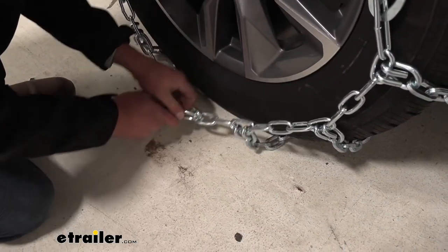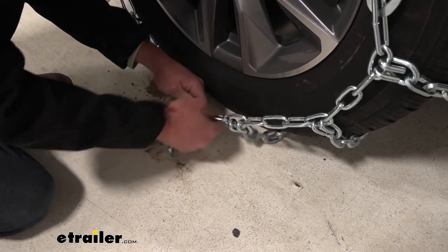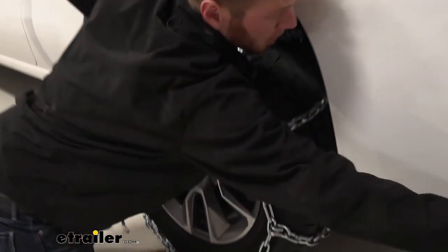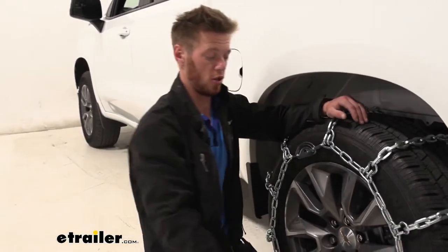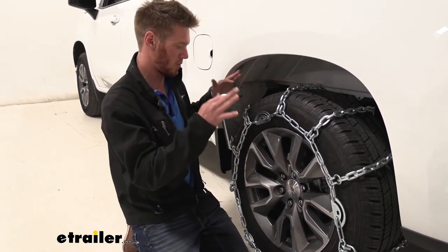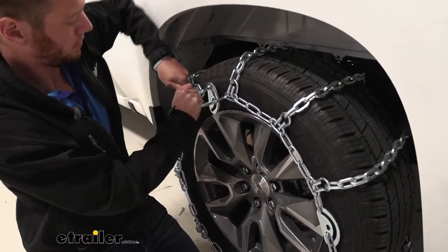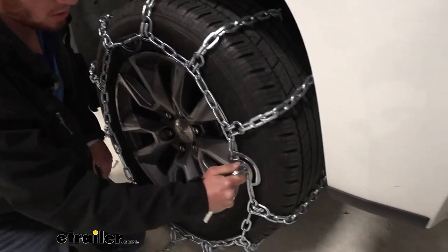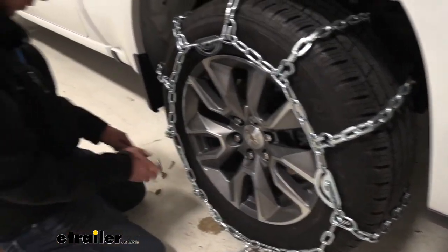Now go ahead and link one up — I'm just going to go with the second to the first right here. Now there's going to be a tool in your kit and it's going to look like this. This is the tool we're going to use to tighten up one of our three tensioners. I'm usually going to start with one that's more centered like this one, and all you've got to do is just twist them until they tighten up.